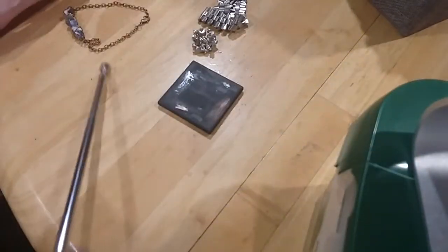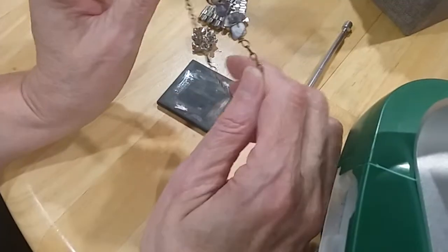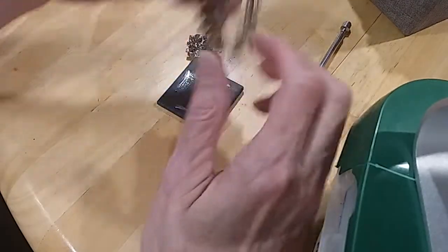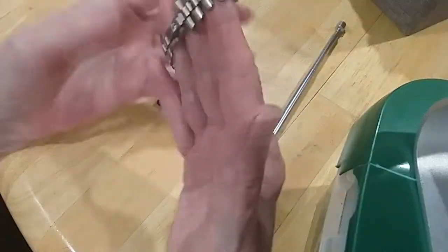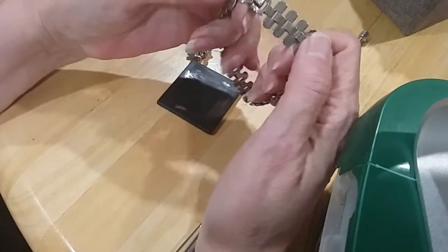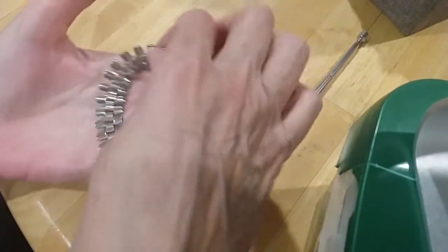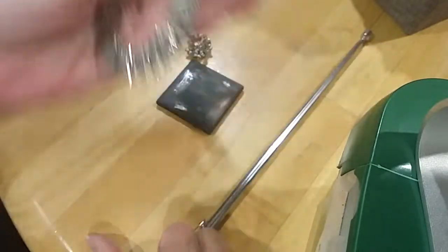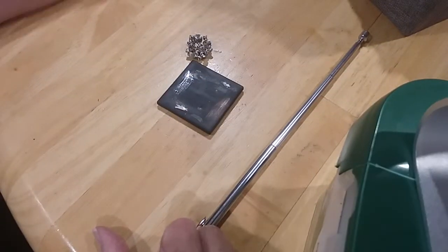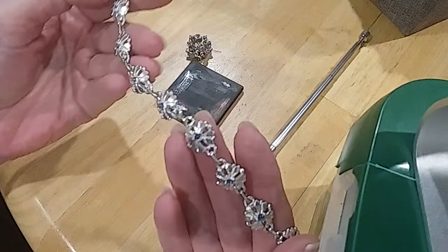Actually, it's a bracelet — sorry guys, I keep calling them necklaces. Here's a bracelet with a fold-over clasp. I wonder how many I've called necklaces. Silver tone, here's another one with pretty little blue rhinestones in it.